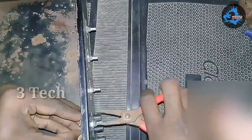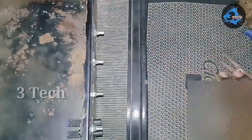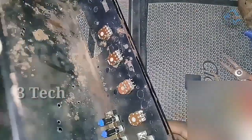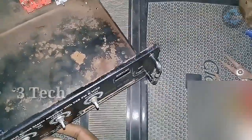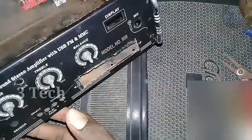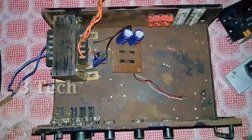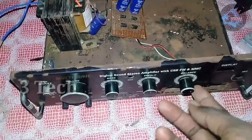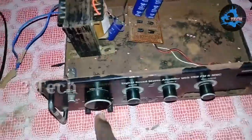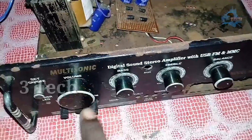Cut the tape and check the tape. Now we have to fix the front of the USB board. We have to fix the USB board — we need to fix the bottom of the USB board. We will find all the USB board connections. First, we will use the volume control.